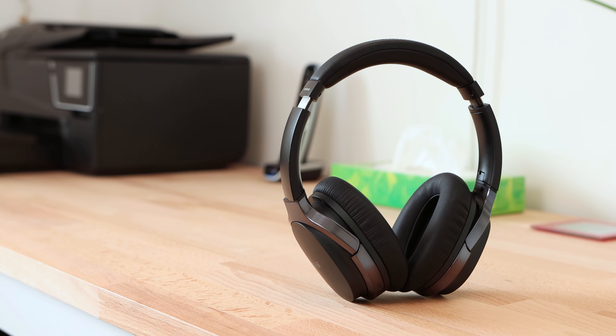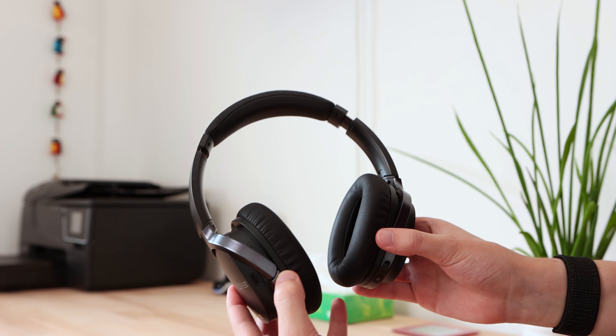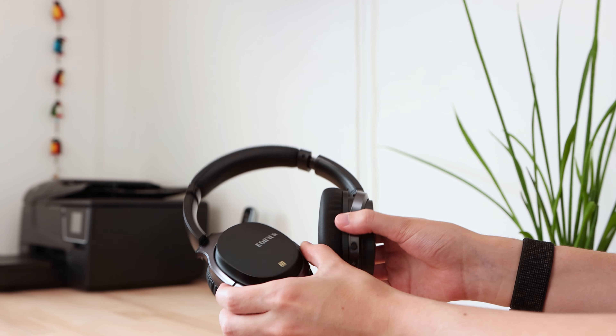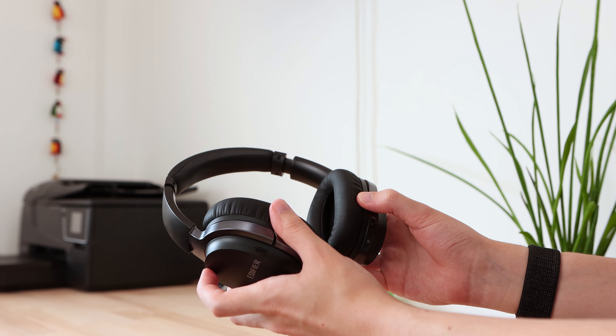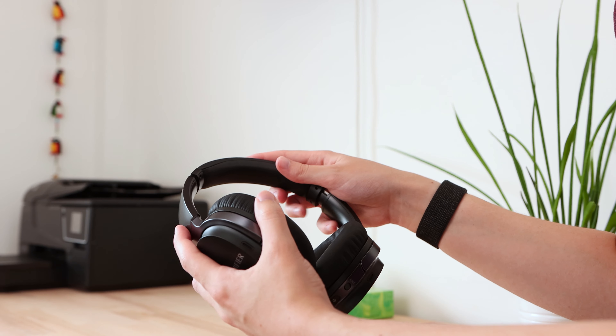The right earcup features an AUX input, so there's still the flexibility to use the headphones wired if desired, as well as a micro-USB port for charging. I would have liked to have seen this be USB Type-C, but unfortunately it isn't. When the headphones aren't in use, they can be folded inwards or you can put the earcups flat to store them in the included carrying case, which feels quite nice and has an area for the charging and AUX cables.